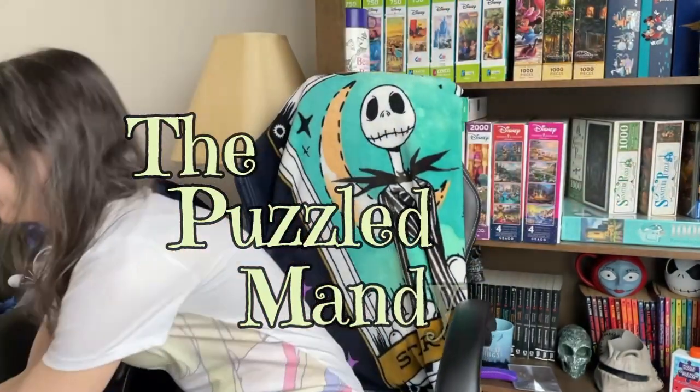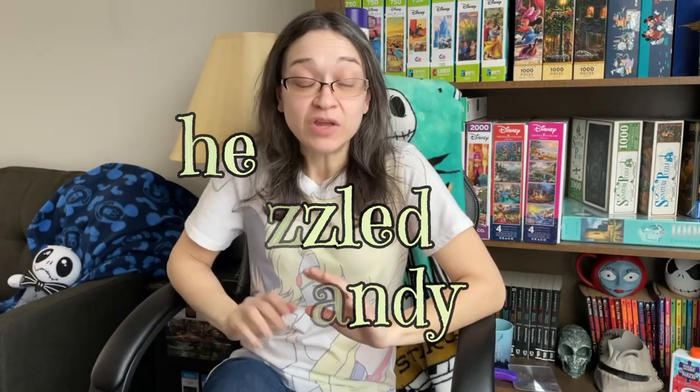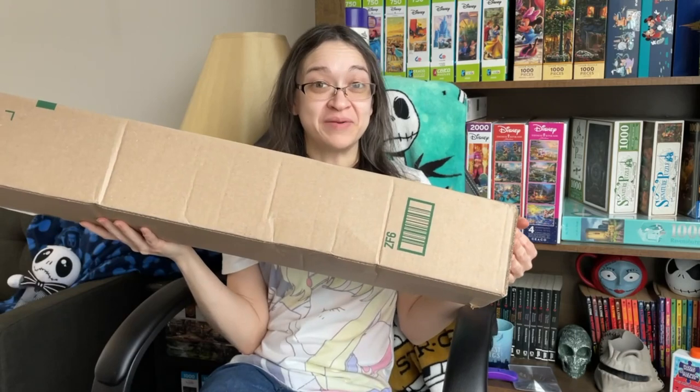Hey guys, I'm really excited today because we're going to be doing a puzzle from a company that actually reached out to me to do a collaboration. What's fantastic about this one is not only did they send me a puzzle set of my choice, but they also sent me their puzzle frame. This is really exciting because I've never actually framed one of my puzzles before. So not only are we going to experience one of their puzzle sets, but we are also going to frame it. Our new company friend is the brand Pintu.